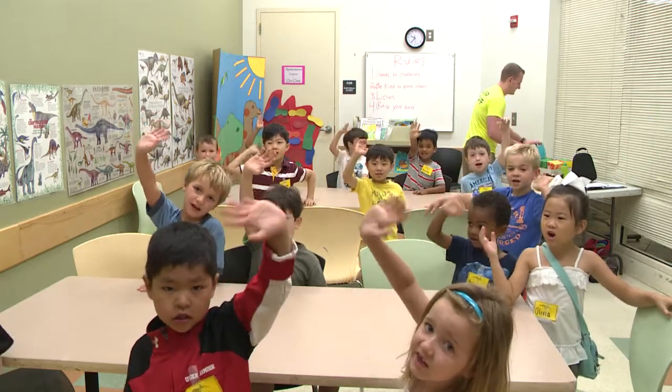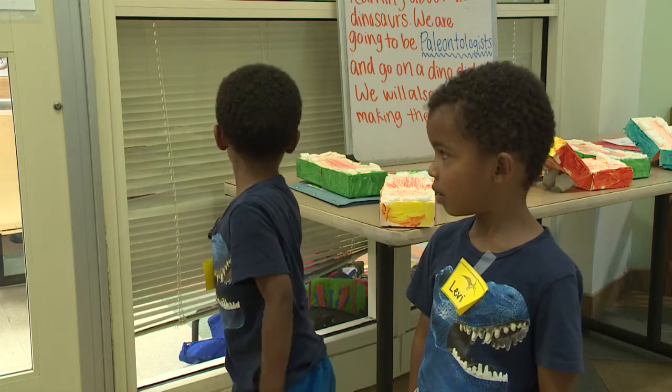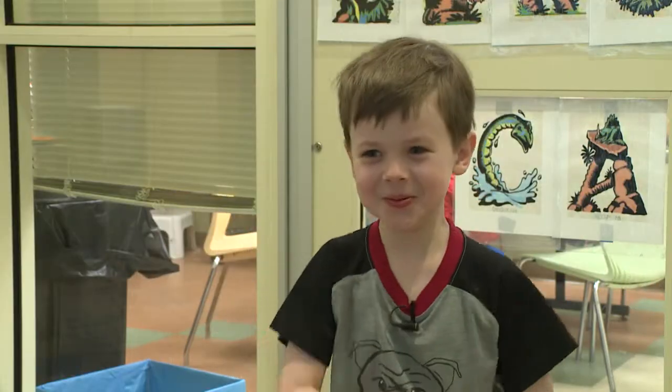Welcome to Dino Camp! We learn about dinosaurs and dig for dinosaur bones.